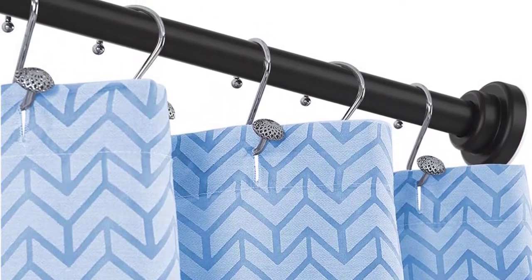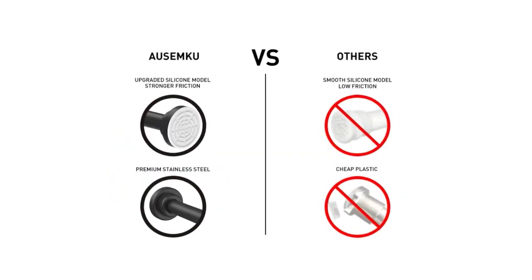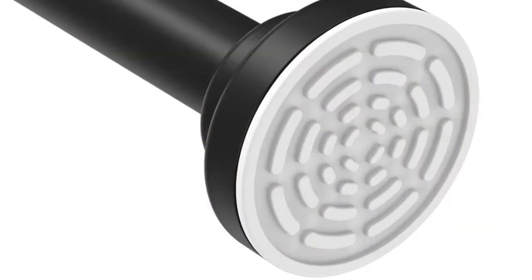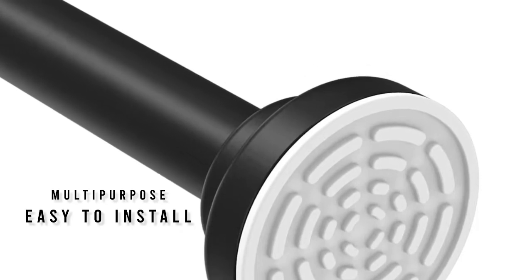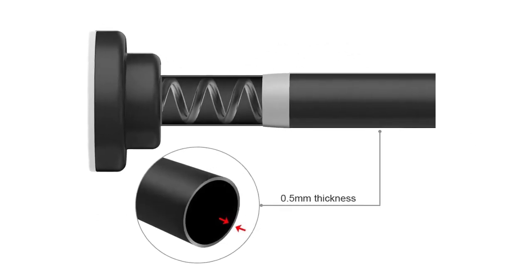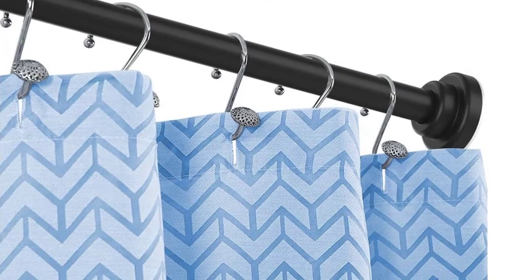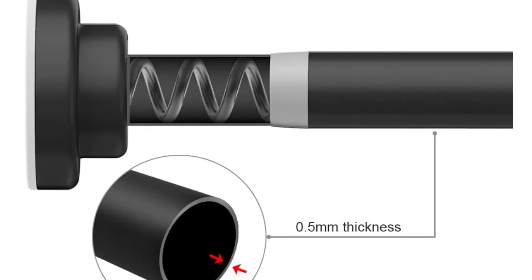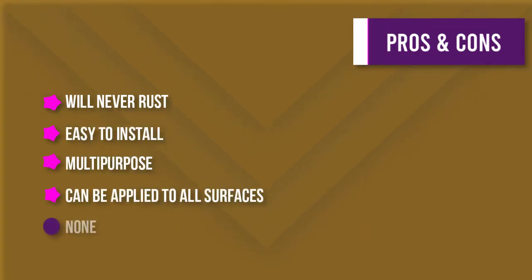Number five: a shower curtain rod tension spring tension curtain rod for bathroom and kitchen. This heavy-duty steel rod is coated with a new non-corrosion technology that will keep it from rusting even in the most humid environments. It can support a max load of 25 pounds, and installation is quick and easy with no drilling or screws required. The rod adjusts from 40 to 72 inches to fit most standard shower spaces and can be applied to all surfaces without damaging or leaving any residue. It can also be used in doorways or windows for privacy or blackout curtains, and comes with a lifetime guarantee.